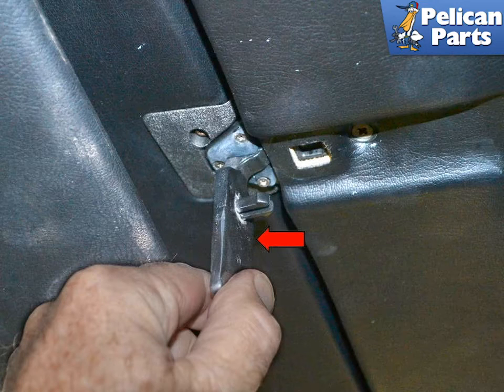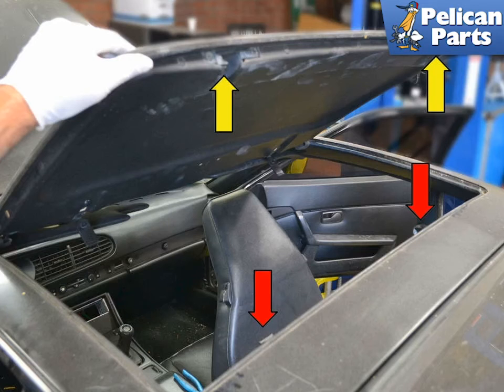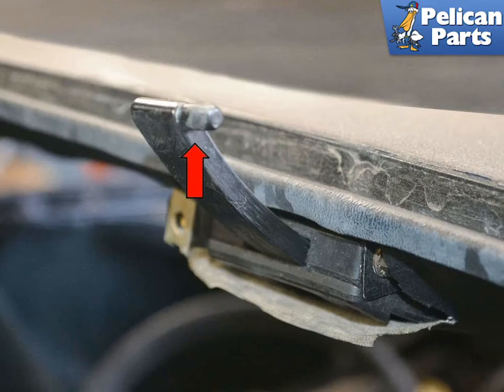Release the two clamps on the inside front of the sunroof by folding them forward, red arrow, with your hand. You can now push the sunroof up and back towards the rear of the car and remove it from the vehicle. This photo illustrates how the lifting arms, red arrows, sit in the sunroof panel, yellow arrows.